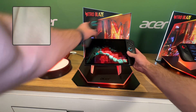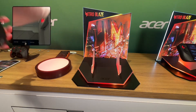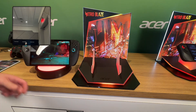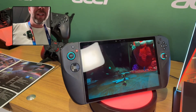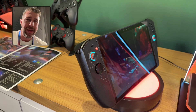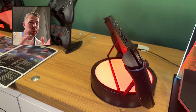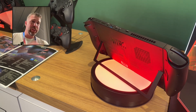Reattaching is very simple. There's a kickstand on the back — pop this out and now you've got a portable handheld that has the ability to sit upright on its own on a table or desk. Then you can hold the controllers remotely in your hands to continue playing games.